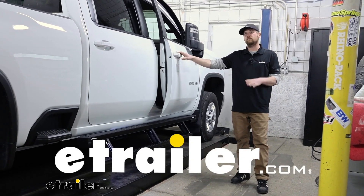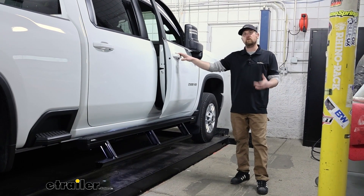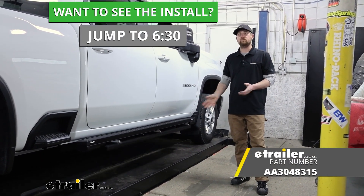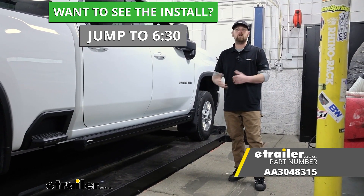Hey everybody, Ryan here at eTrailer. Today on our 2022 Chevy Silverado 2500, we're going to be showing you how to install the Ares motorized running boards. But before we get into that, why don't we take a minute, check these out, and make sure they're going to work for you.